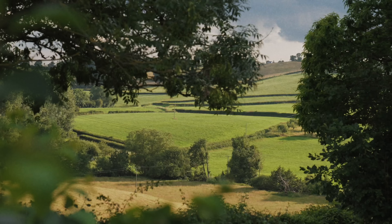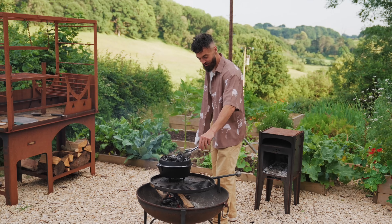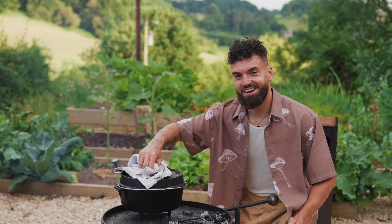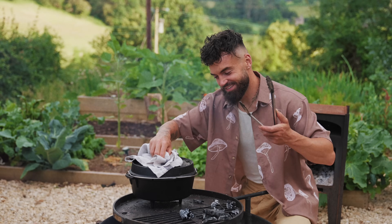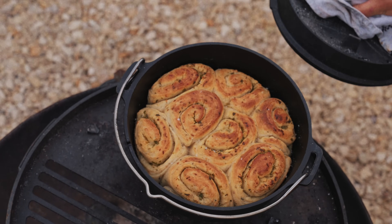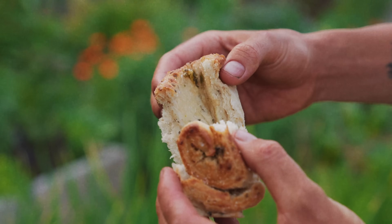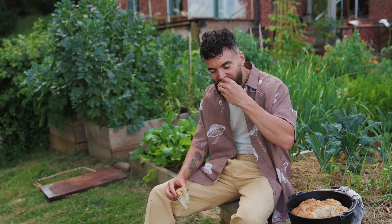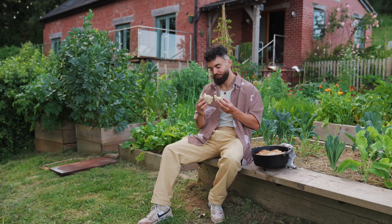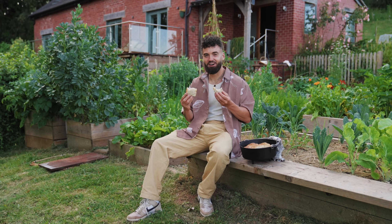Oh my word — it's almost trebled in size! Fluffy bundles of garlicky fun. I'm loading coals on top of the pan and all around it to bake until golden, crisp, and delicious. It's been baking for about an hour now — let's see if it cooked. Here it goes: fluffy, garlic, caramelized, delectable garlic rolls. Oh yes, look at them — oh my word, that is beautiful! I feel like I'm floating on a cloud of garlicky heaven — pillows of garlicky fun!